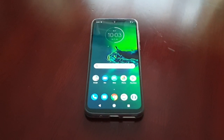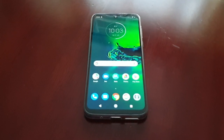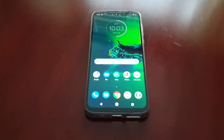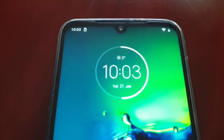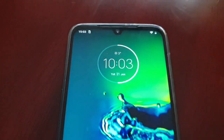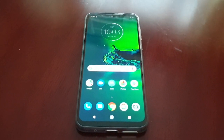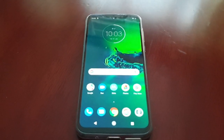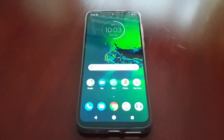It's your boy the Android Doctor back again with a requested video. A few of my Moto G8 Plus subscribers have been asking if it's possible to hide the notch on the Moto G8 Plus — this notch here. It is indeed possible, and the beauty of this method is you don't need to root the device or download any third-party applications.